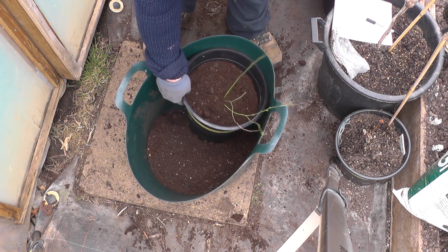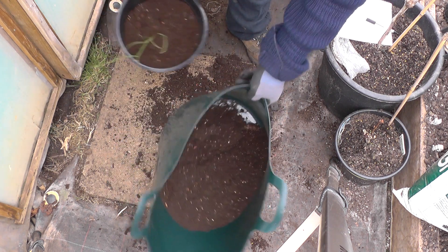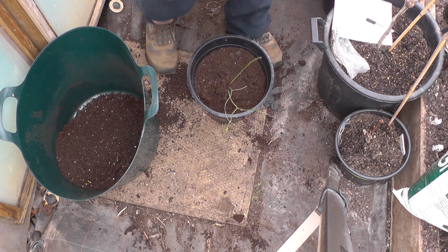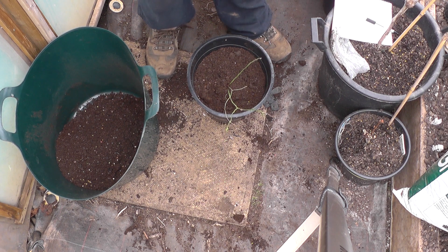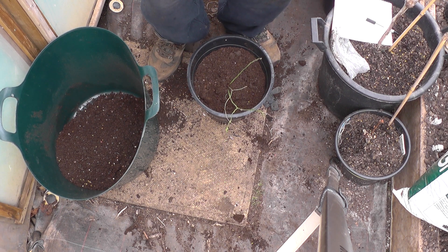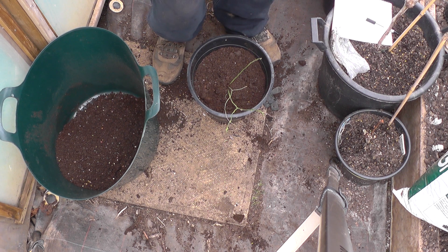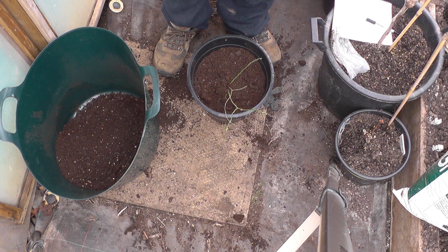Just going to give them a bit of water — oh, we want rainwater, I'll do that a bit later. So that was it, planting up the two blueberries from a supermarket — it cost £2 each. I think that was quite good value. Every little helps.